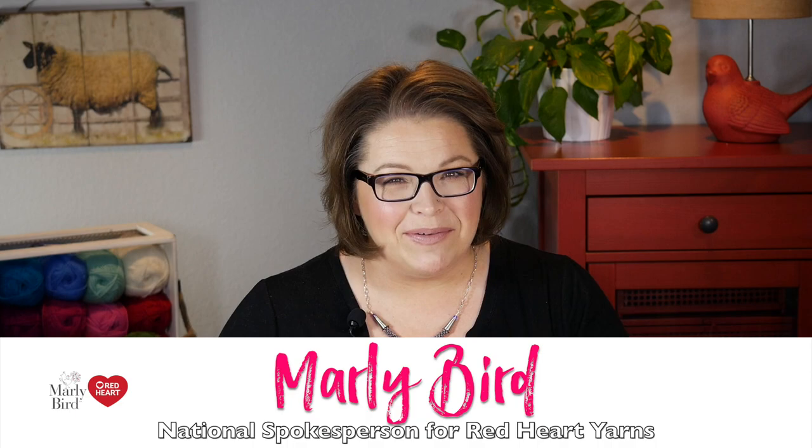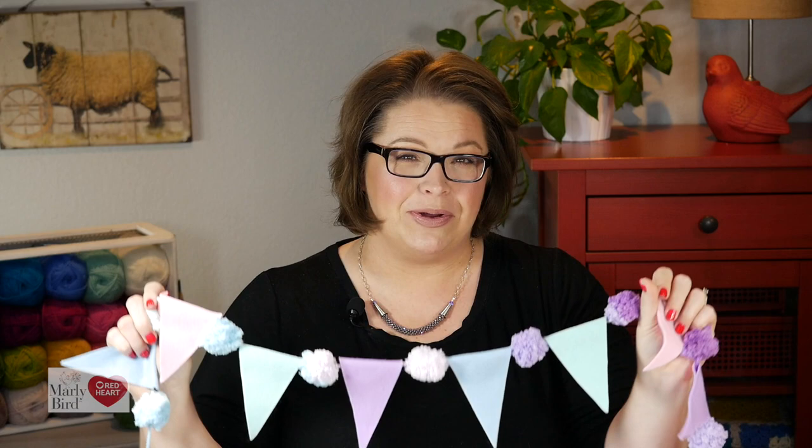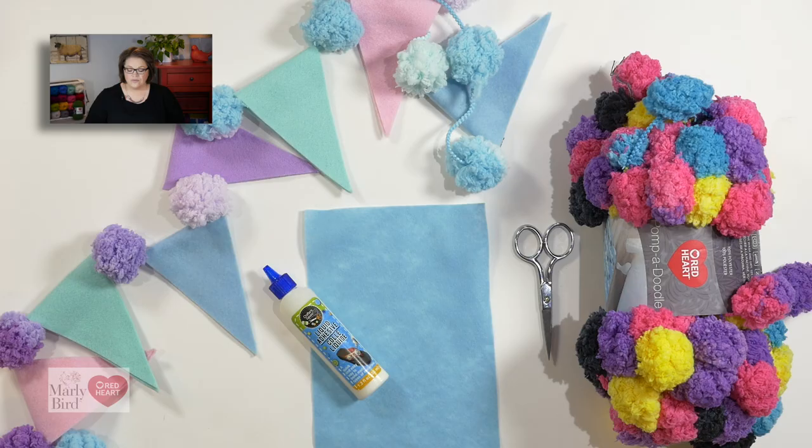Hello, I'm Marley Byrd, proud spokesperson for Red Heart Yarns, and I would like to show you how to make this pennant and pom-pom garland using the new and improved Red Heart Pompadoodle yarn and some craft felt. It's really easy and just uses a few supplies.